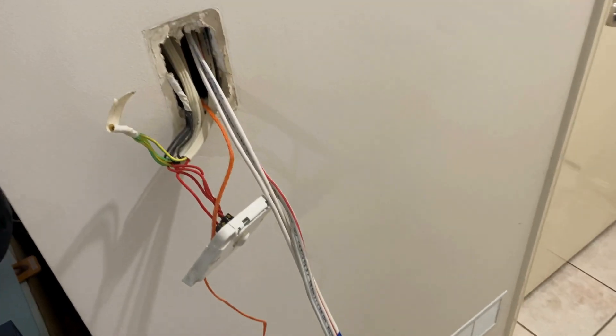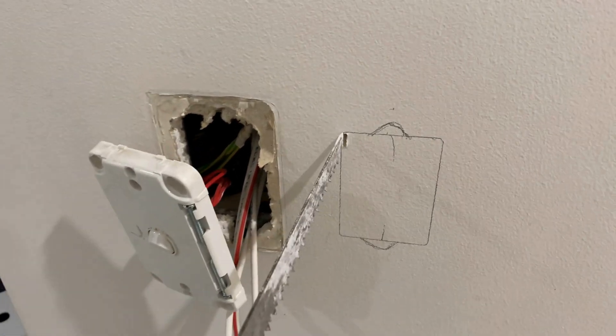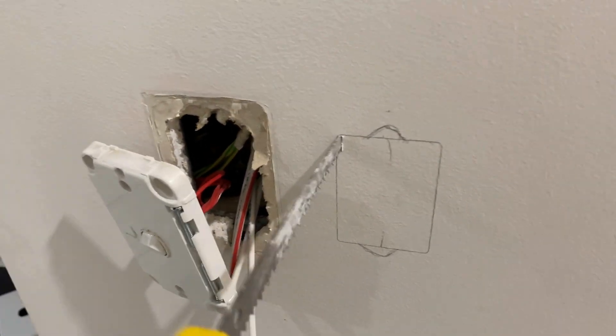Now we're ready to terminate. Mark the hole to be cut there - we've got the plasterboard saw now, we can cut that out.